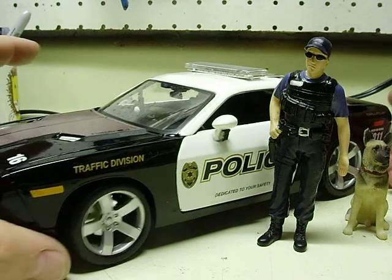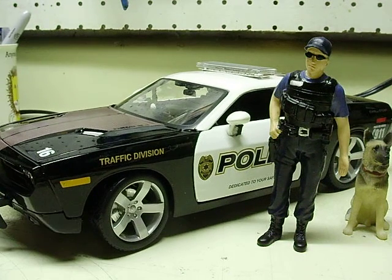Alright Frankie, here's your 18th scale Maisto Dodge Challenger Police Vehicle. I was almost completely through the video and my freaking batteries went dead on my camera. Gotta love it.